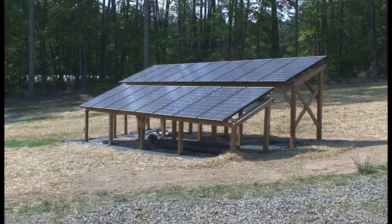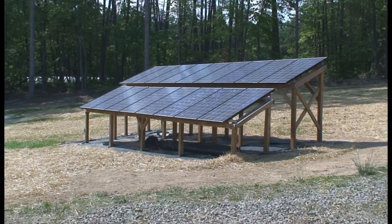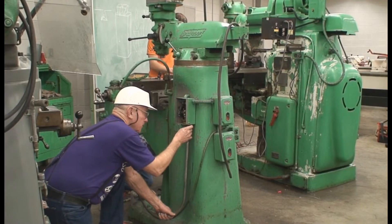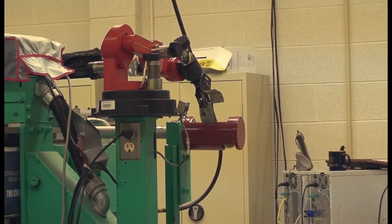To make you a more valuable employee in today's job market, RCC has added a solar energy component to four of its electrical electronics courses. You can further enhance your value by earning certificates in residential, commercial, and industrial wiring, and in industrial automation.